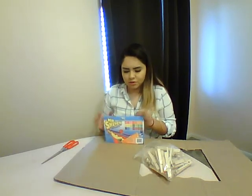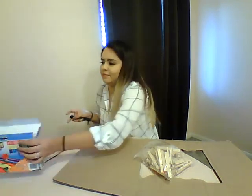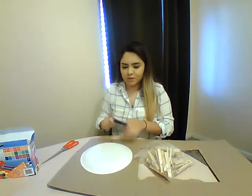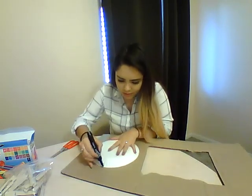What you're going to want to do is draw a circle that you're going to cut out of the cardboard. I have a paper plate I can use to draw my circle. I'm going to lay it here and just trace around it.